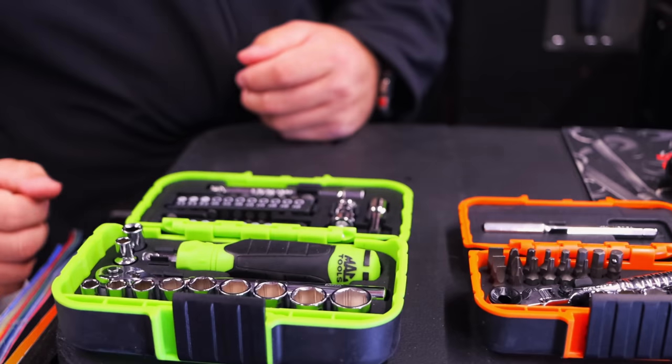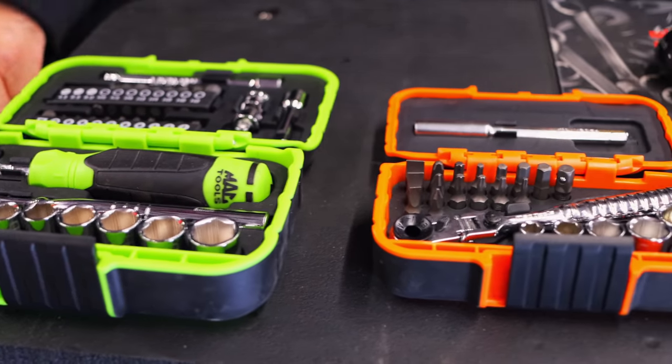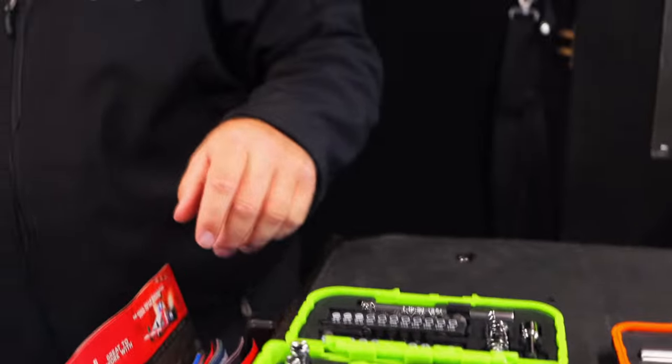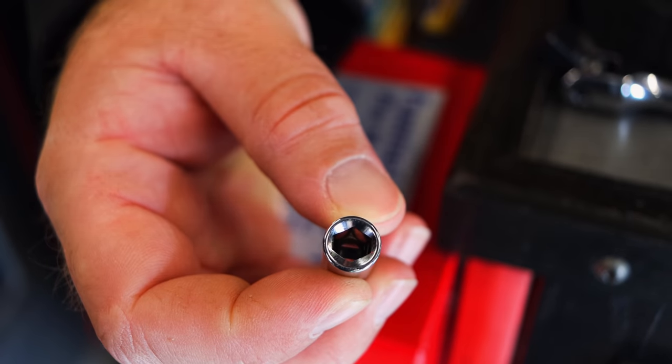So everybody was all upset that we didn't show them. They have some nice little kits — they're pricey, but they did good and it's got a really good bit holder in it. It's an odd shaped little bit holder but it's got two little catches in it. It does good.